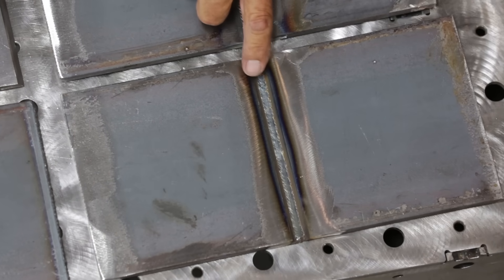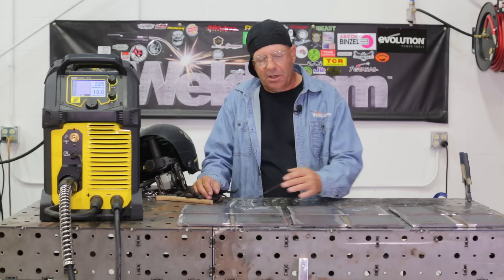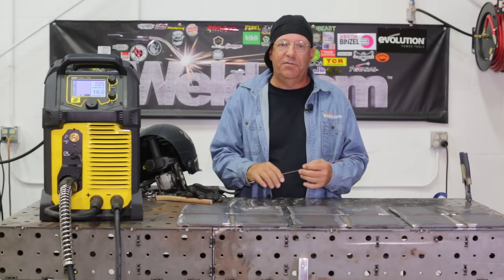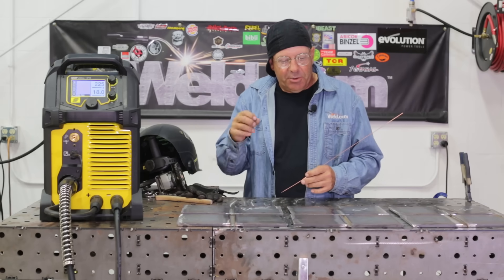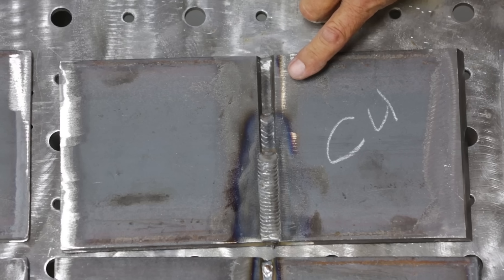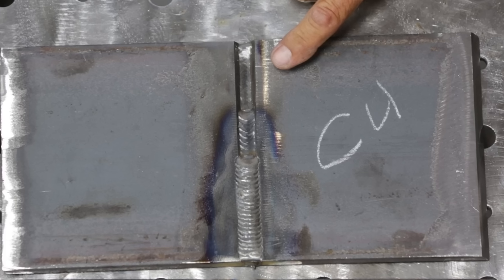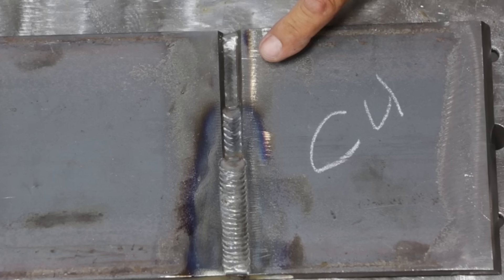We ran this whole deal at 18 volts, 225 on wire feed speed, with 75/25 in the short arc. I ran roots off-camera, plus part of a fill pass and a cap on every one of them. Then the copper-coated wire: different profile, different sound. The tone was a little louder, crisper, harder arc.